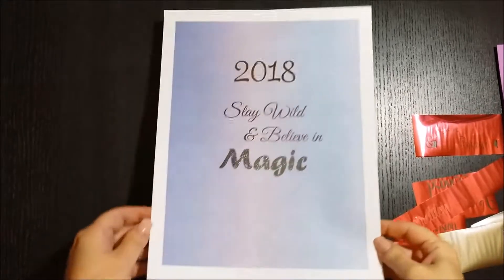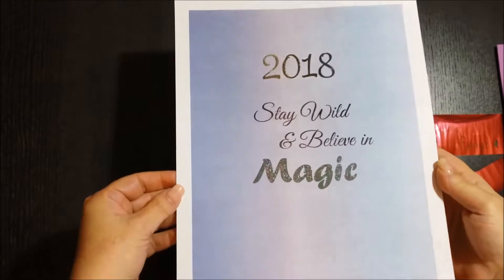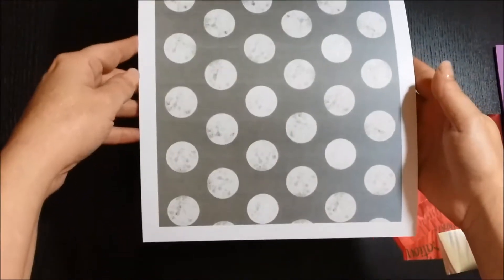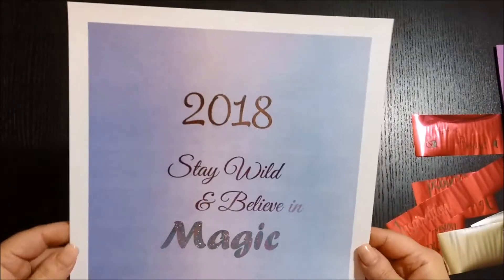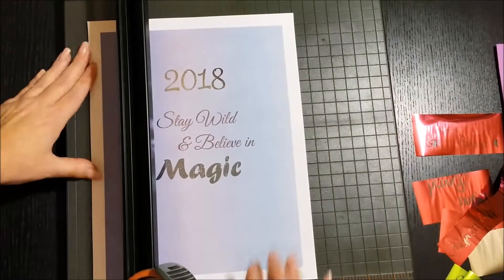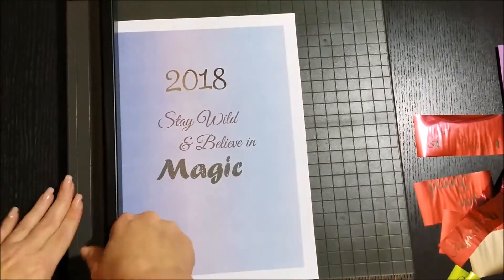So now you can see once it was foiled, I sent it through my inkjet printer to get the background color. I just do that because it's cheaper than doing everything on a laser jet. There's the inside cover I printed — it's kind of a moonscape. So I print the color on the inkjet and anything that needs to be foiled goes through the laser jet.